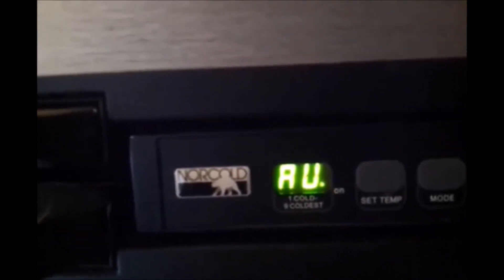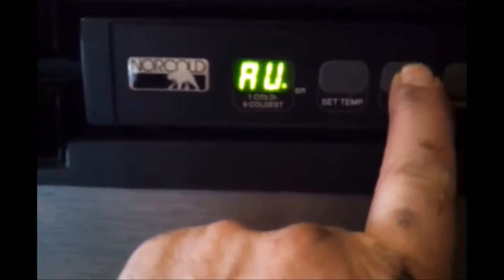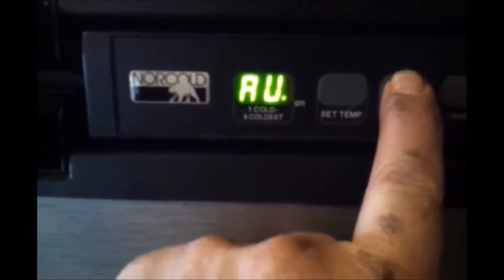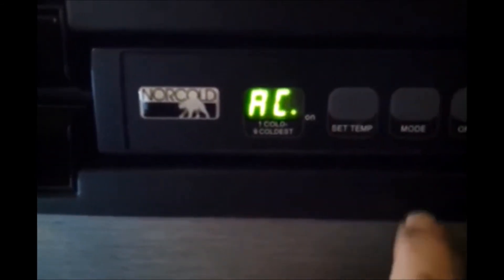You can attempt to reset the board by pushing down the set temp and the mode button at the same time, but all that'll do is loop through the temperatures — it will not allow you to set a temperature. So if you're having a cooling issue, you can't cool it down with set temp like you used to be able to.